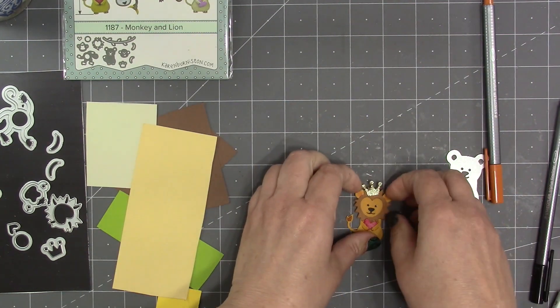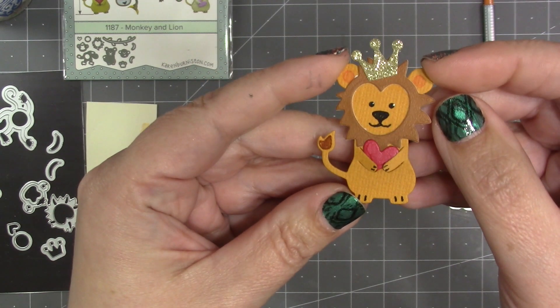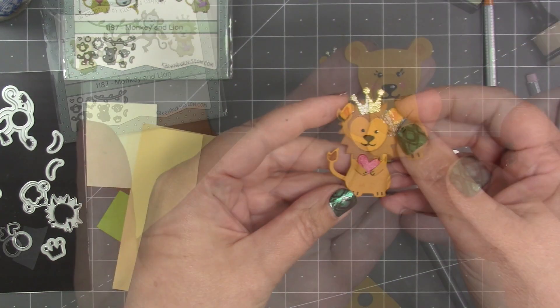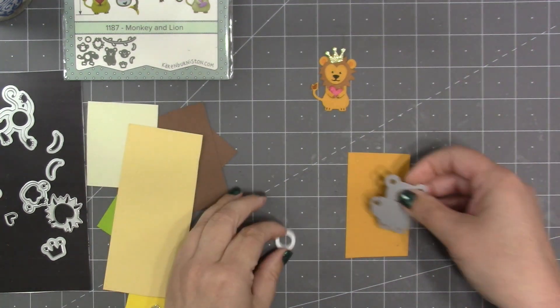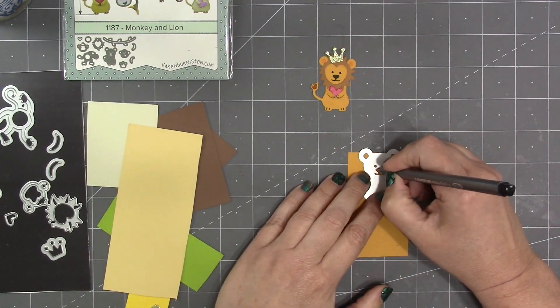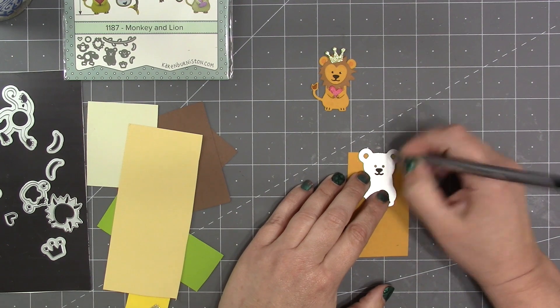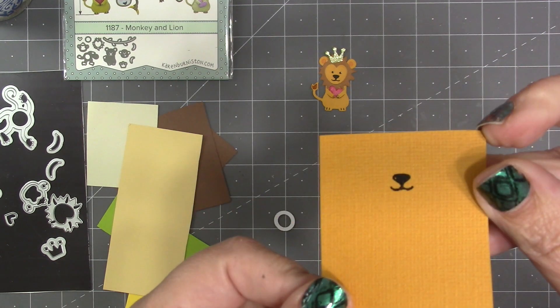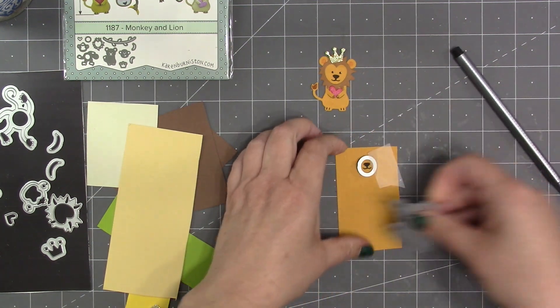Sometimes it looks cool to add catch lights to the animals' eyes — just a white gel pen to put a little dot. I love bonus ideas, so here's how you might style a lioness with the set. There's a circle in the set that's used to make the monkey's belly, and that can stand in as a snout, so the first thing I'm going to do is stencil the nose and mouth from the lion die onto a piece of cardstock.